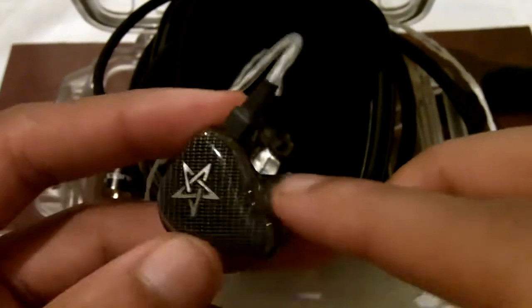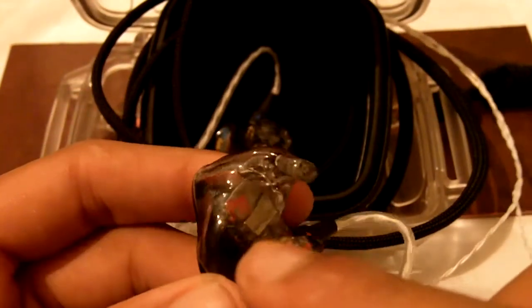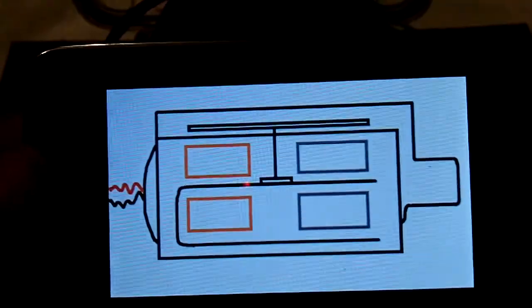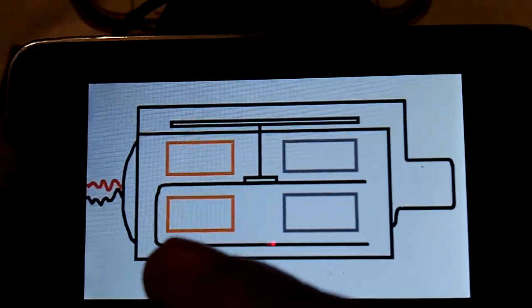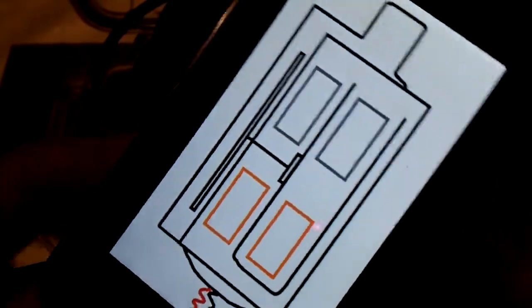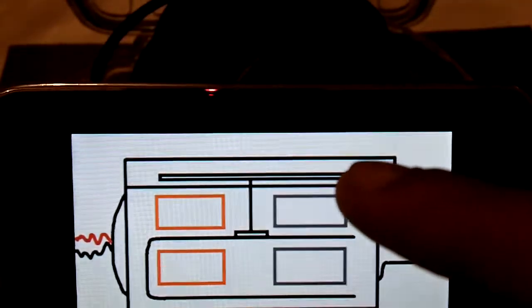Here is a picture of a balanced armature speaker. It's basically in a box enclosure, and you have a sound port that exits out of the box enclosure which carries out the vibrations. Inside the box enclosure, you have the terminal that accepts the positive and negative signals, the orange boxes which are the voice coils, the magnets, the U-shaped armature, and this right here is the driving rod, and up here is the arm — a flat metal piece which acts as the diaphragm.